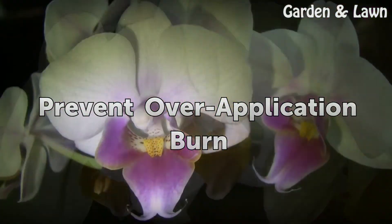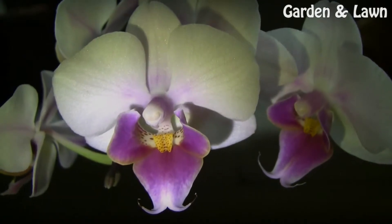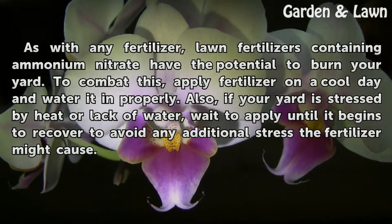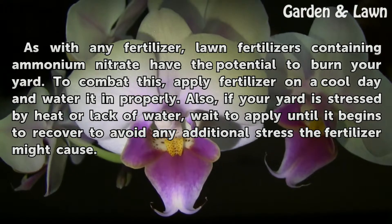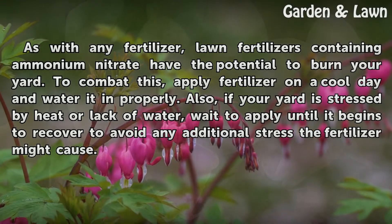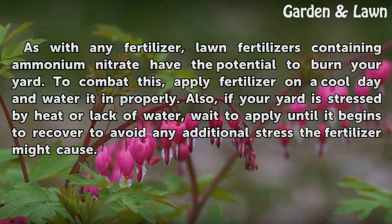Prevent Over-Application Burn. As with any fertilizer, lawn fertilizers containing ammonium nitrate have the potential to burn your yard. To combat this, apply fertilizer on a cool day and water it in properly. Also, if your yard is stressed by heat or lack of water, wait to apply until it begins to recover to avoid any additional stress the fertilizer might cause.